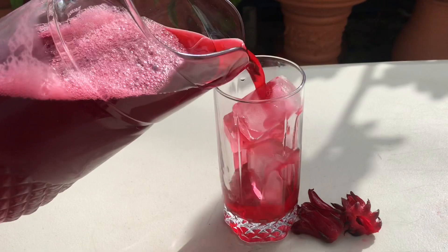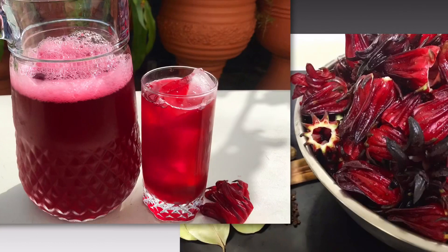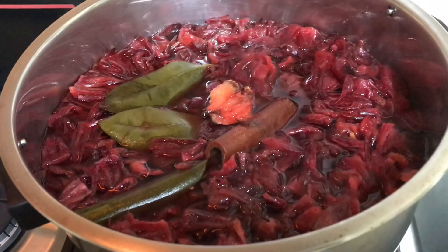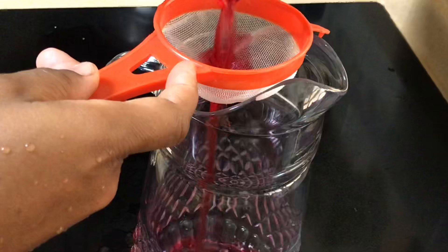Hi everyone, it's Raquel of Raquel's Caribbean Cuisine and today I am making sorrel drink — sorrel in the middle of the year. Normally, fresh sorrel is in abundance at Thanksgiving and Christmas time. Sorrel is the Caribbean Christmas drink. It is the petal of the hibiscus plant, which has many health benefits. The taste is a little sour with a raspberry-like flavor, and it is just absolutely refreshing and delicious.